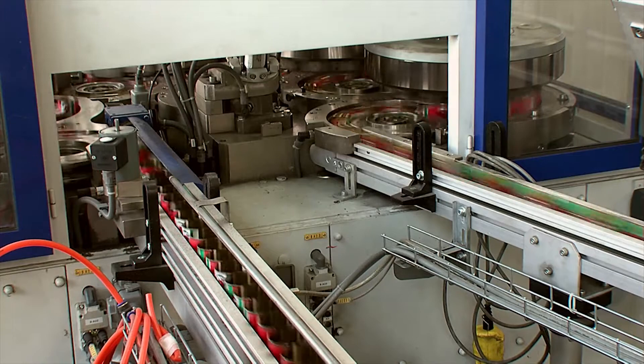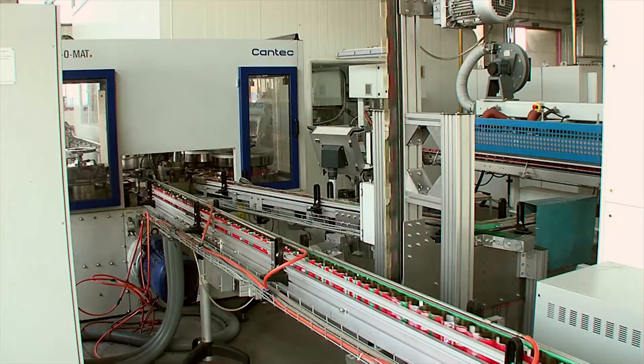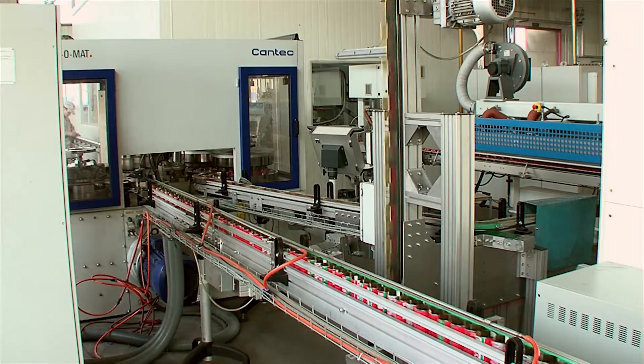The factory finished cans leave the can-o-mat and are fed to the palletizer, where they are collected and packed onto pallets.